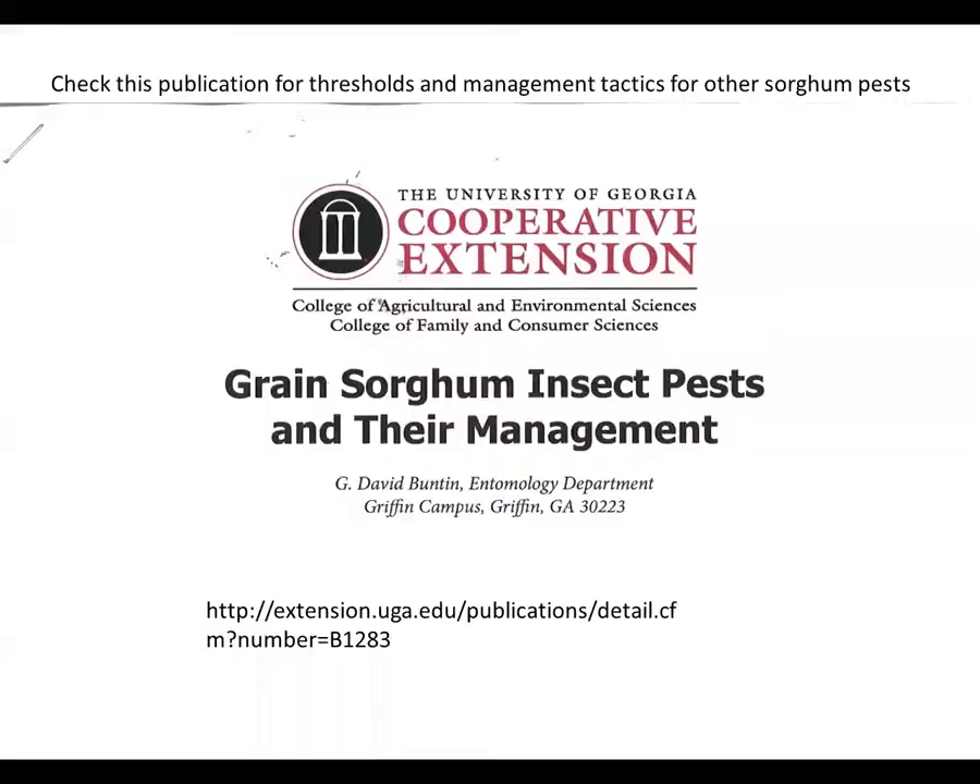For management thresholds and management tactics for these other sorghum pests, there's an excellent publication called Grain Sorghum Insect Pests and Their Management by Dr. David Bunton from the University of Georgia. You can google that and find it, and the link is listed at the bottom of the screen.